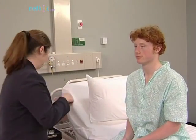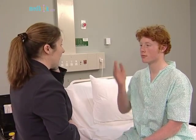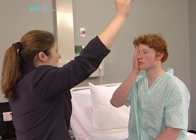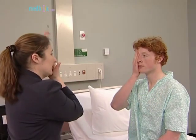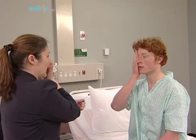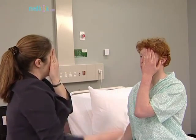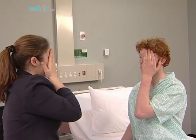The visual fields are examined by confrontation using a hat pin. The examiner's head should be level with the patient's head, and each eye is tested separately. 'I'll just keep focusing on my nose. I'm going to introduce this pin into the field — tell me as soon as you see it.' If visual acuity is very poor, the fields are mapped using the fingers.